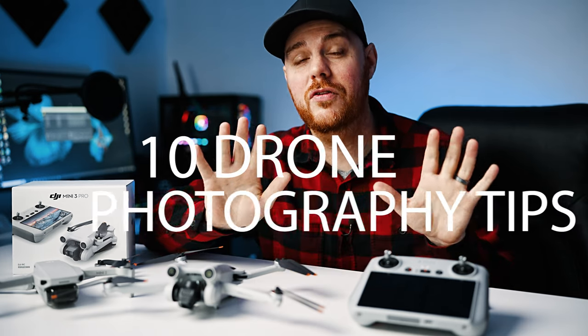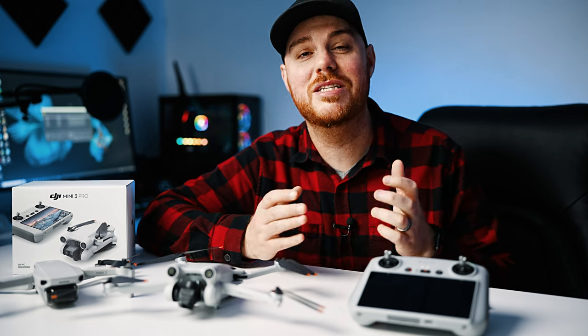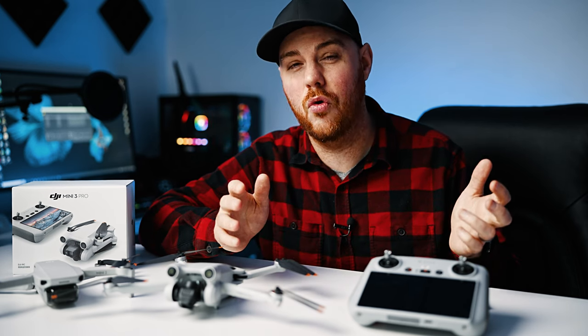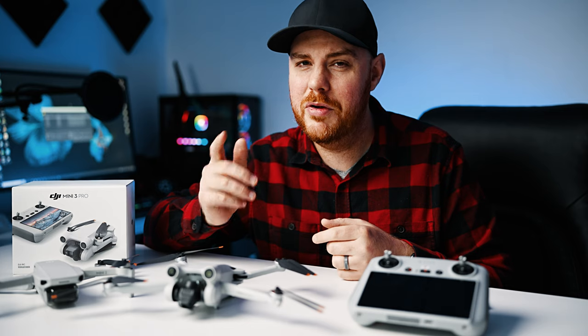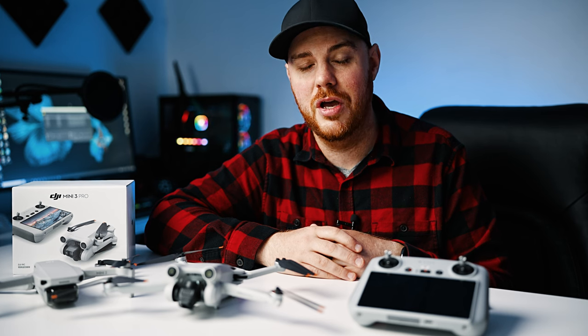Today we're giving you 10 awesome drone photography tips guaranteed to take your photos to the next level. It doesn't matter what your experience level is or what kind of drone you're flying. I'll be referencing my go-to these days, the DJI Mini 3 Pro, but as long as your drone takes photos, these tips are going to work just fine. Let's dive into our first tip.